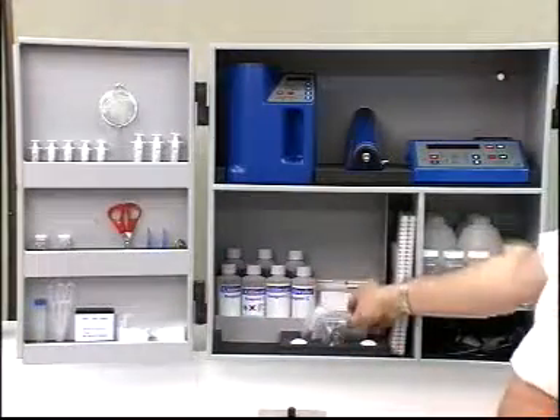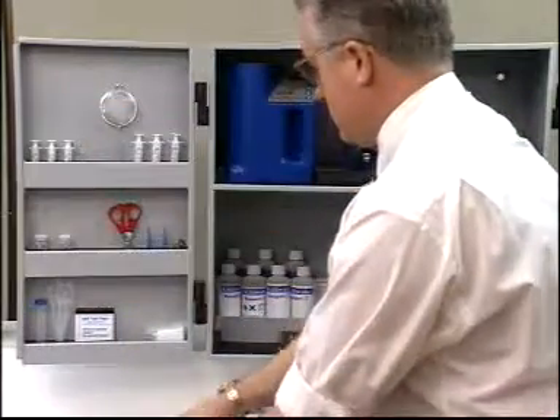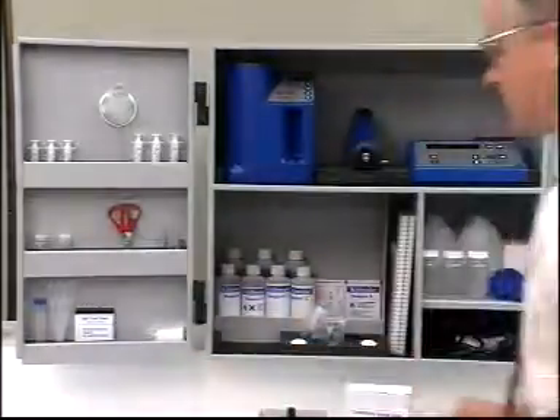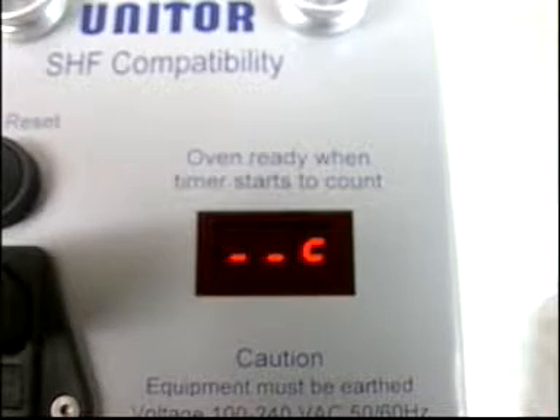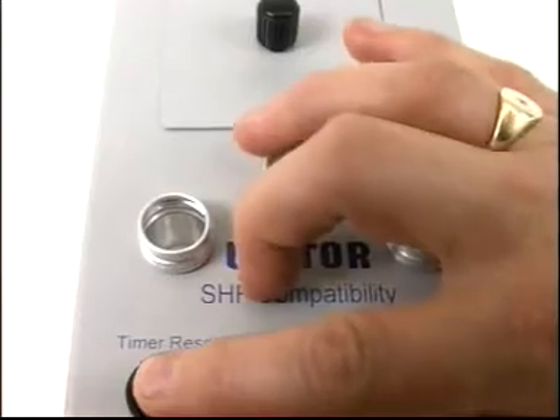This section shows you how to test the stability of a fuel sample and how this can be used to test the compatibility of two fuels. The compatibility test unit is fitted with a timer. When the equipment is heating and not yet ready, it looks like this. When fully heated, the timer counts in minutes from 0 to 99 and can be reset by pressing the reset button.